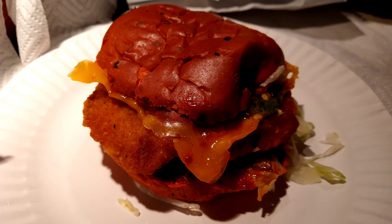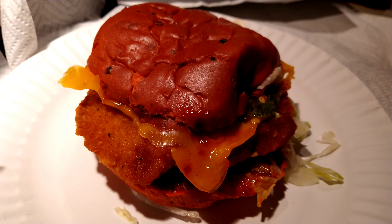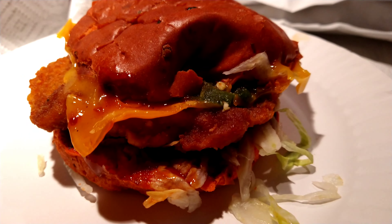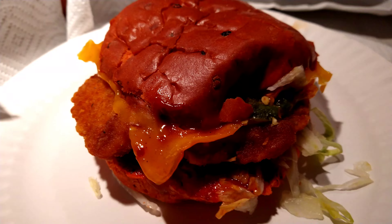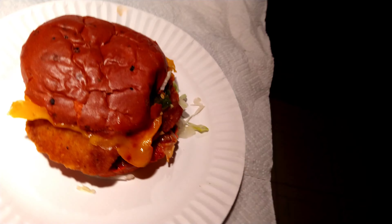Don't know what to expect, but it looks good — looks like it's gonna be spicy, looks like it's gonna be flavorful. So I look forward to getting into this, and getting into this I shall.